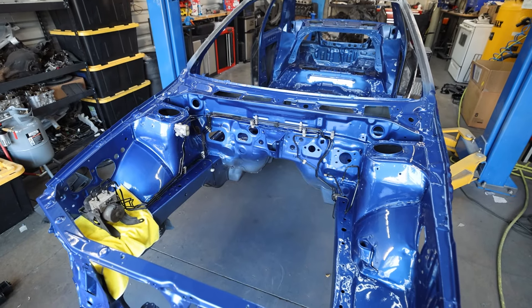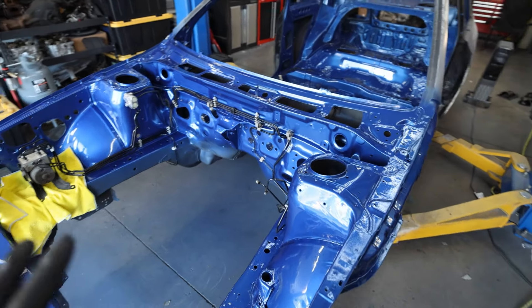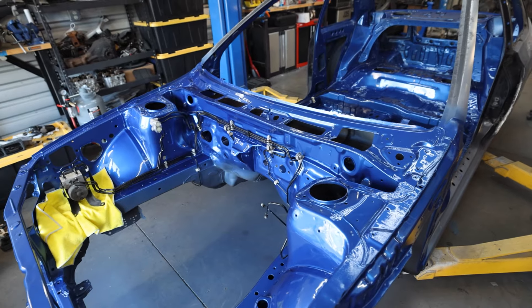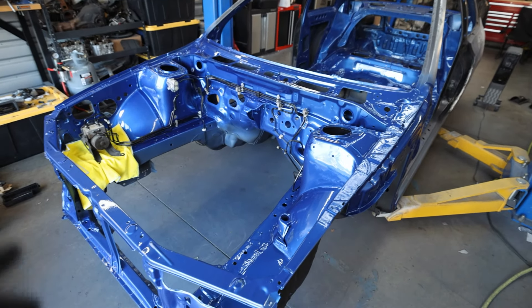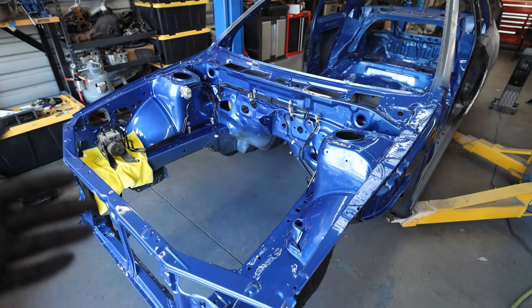I'm trying to only do little stuff right now so that it still gives the clear coat time to cure and harden up, but there are some little things we can do here and there. I'm giving it at least one more day before I really start bolting things up like brake boosters, master cylinder reservoirs, things like that.